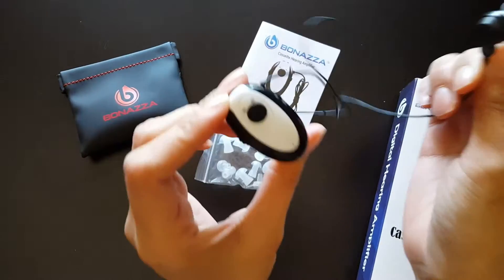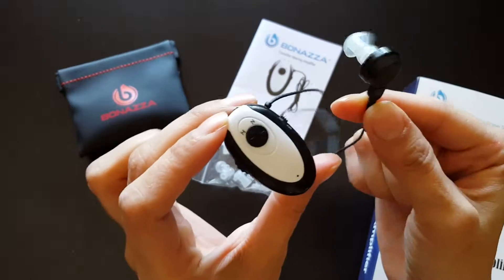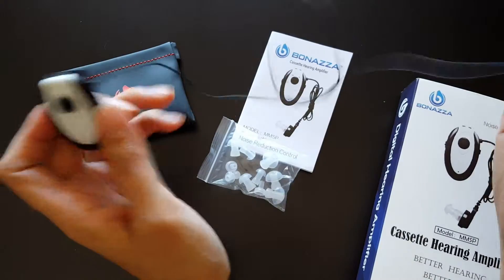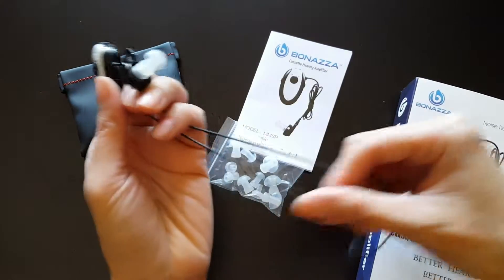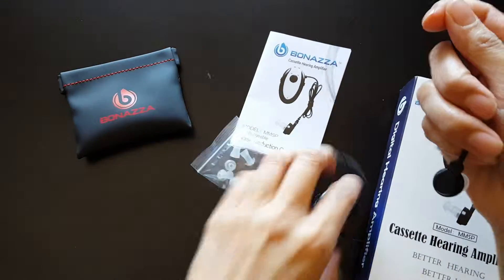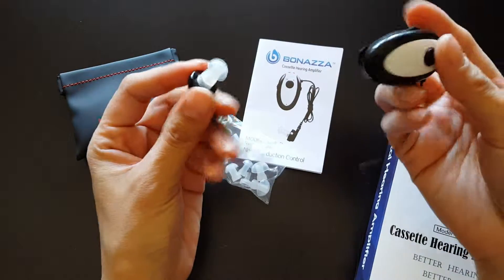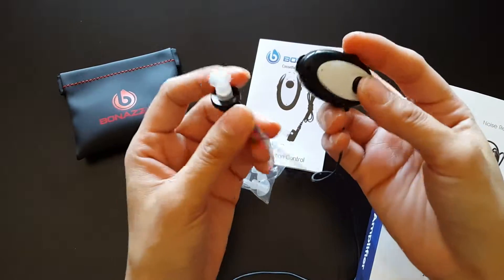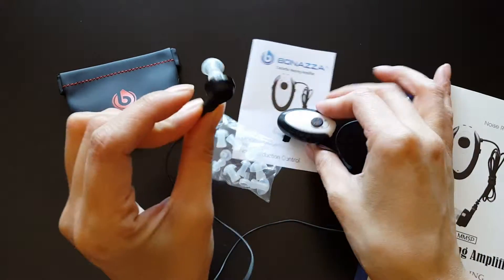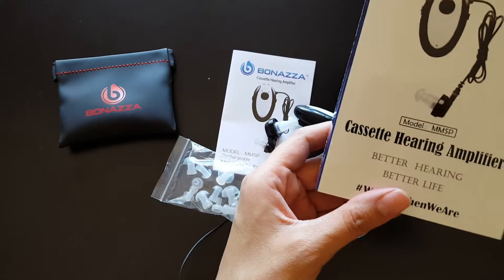Let everyone else in your house know that you're wearing it, because if they talk loudly or yell, it can get pretty loud in your ear. Overall, I think it's a pretty good product — obviously it's not a personalized custom hearing aid, but it's definitely something to help you if you're just not hearing things clearly and don't have the money or time to go to the doctor. I would definitely recommend it — you'll find the links below on where to buy it. It's on Amazon, and again it's the Bonanza Cassette Hearing Amplifier. Thanks!